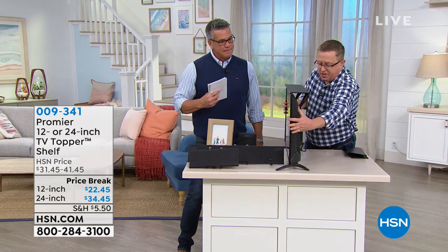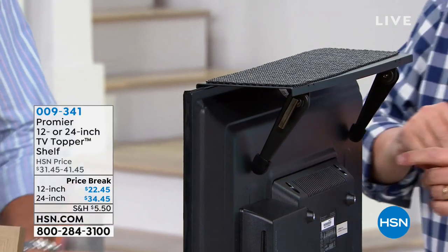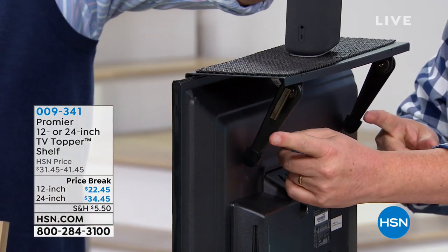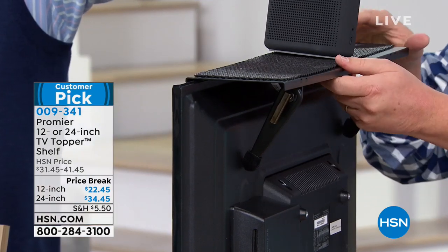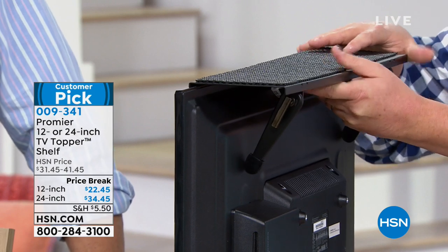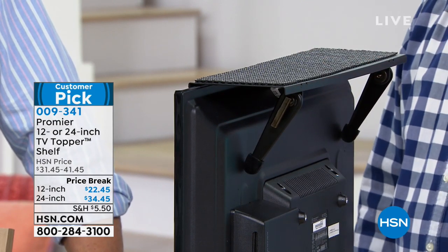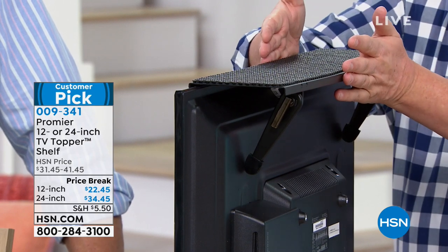I'm going to turn this sideways so you can see the 24-inch. You can order either the 12 or the 24. The 24 has two legs — all you do is lock them down. I want to do the installation quickly. Ready? Done. That's my kind of installation. No tools. How cool is that? Now you've got a shelf.